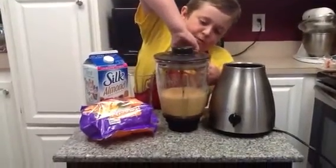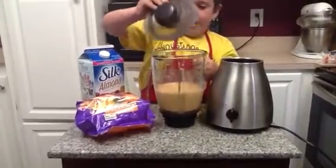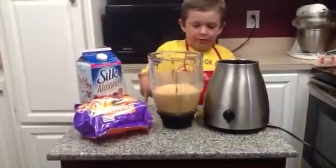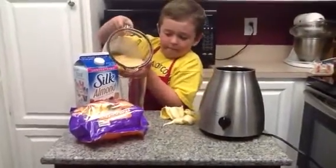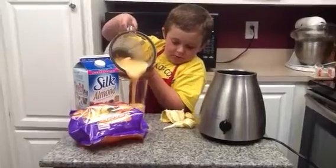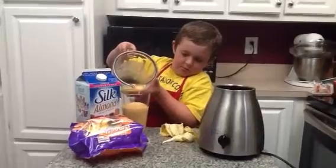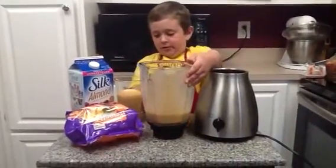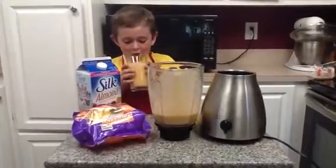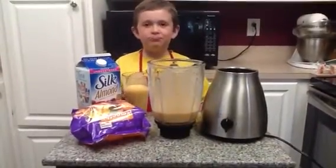To make it a little bit... let's try this. Pretty good.